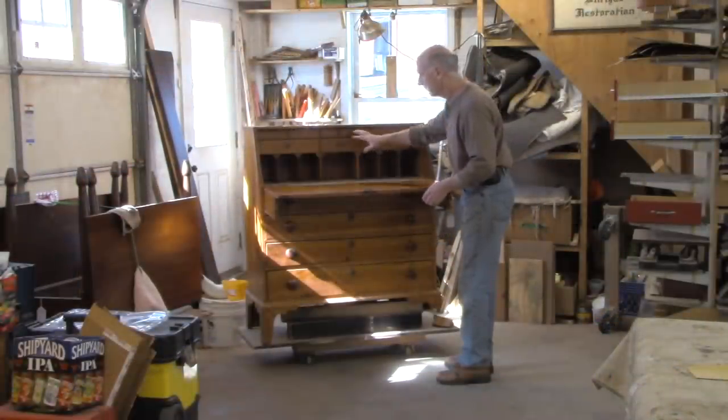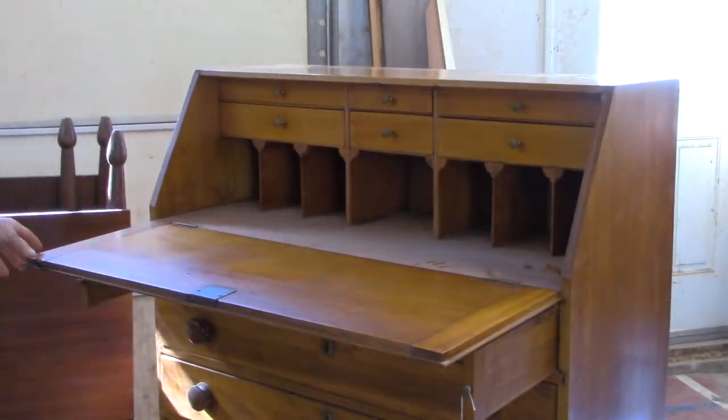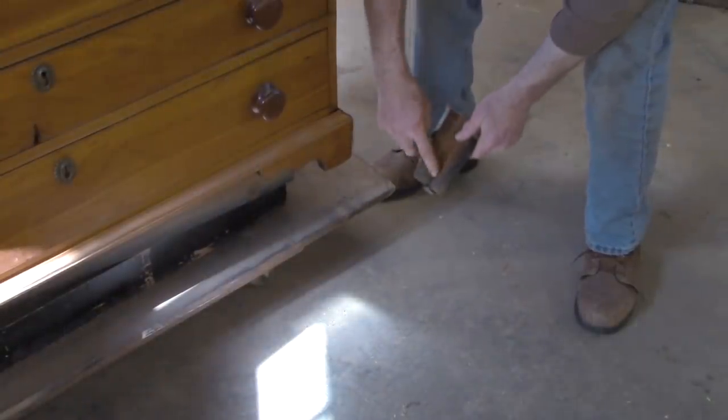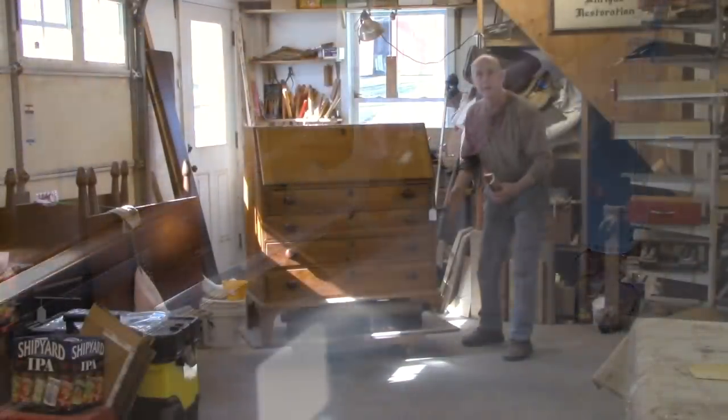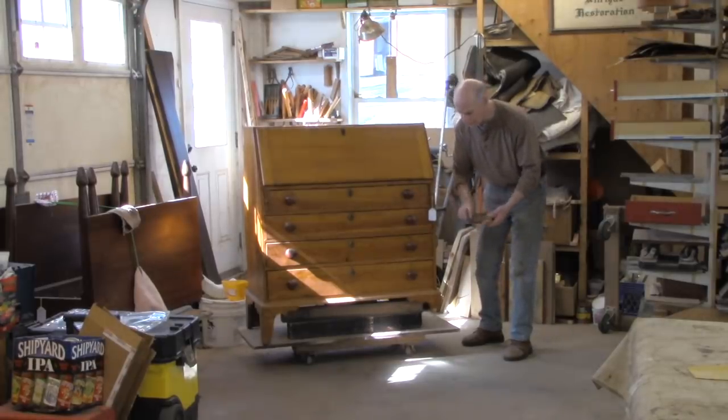It's a nice desk. Pretty plain inside, but it's got a couple of nice details. This desk has a lot of problems. You can see that the foot is broken, obviously, so we'll get it on its back, check all the feet, repair anything — and it has missing glue blocks.